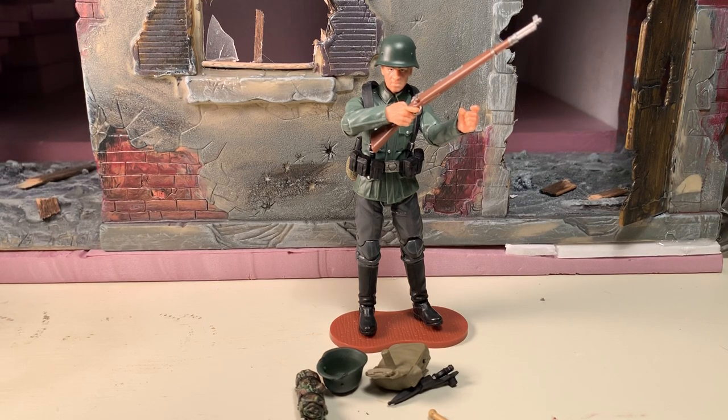Hey gang, AV here, and I've got a review for the Marauders Task Force World War II German Rifleman.